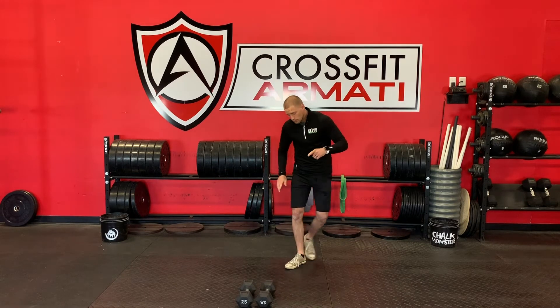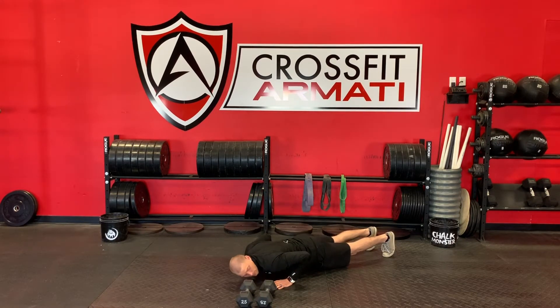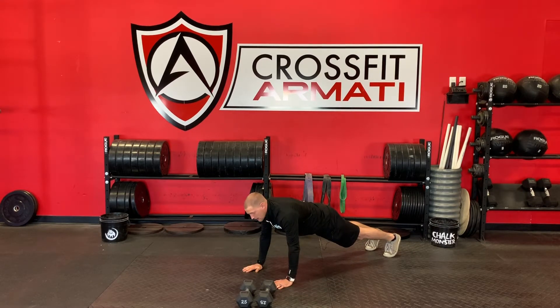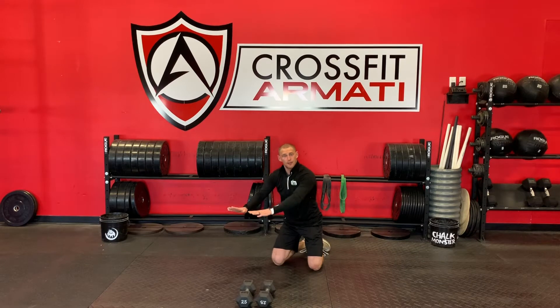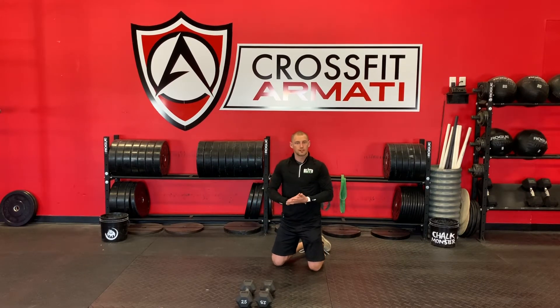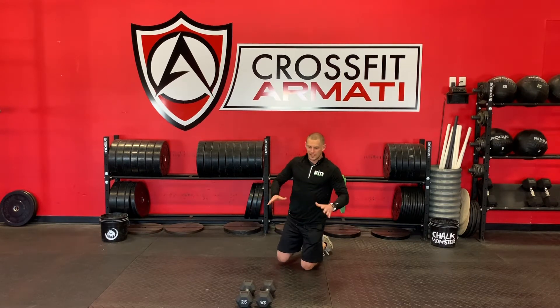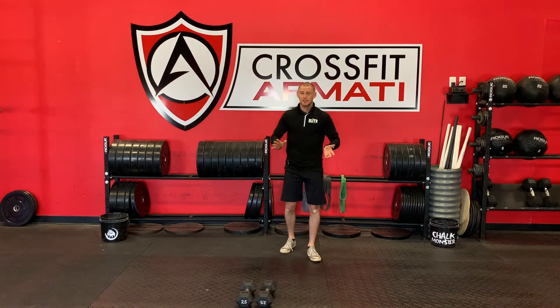Let's go through these movements first. For the push-ups, make sure we've got a full range of motion. Plank position, hands under our shoulders. We're going to drop all the way down, elbows coming down at about a 45-degree angle from our torso, down to the floor, and all the way back up to lock out. If we can't do that, you can drop to your knees and hit your push-ups from there. If that is a bit of a challenge, go ahead and elevate up to a set of stairs, a couch, or a chair — something to make it just a little bit easier to get those reps. Once you run out of gas, take a little rest and go ahead and get back to it. You've got 2 minutes to get as many as possible.